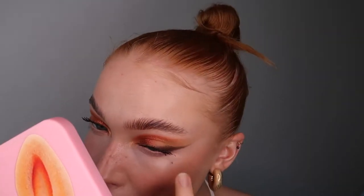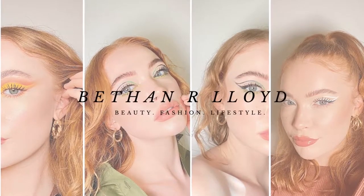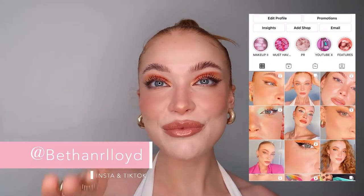Hello everyone and welcome back to another YouTube video. I hope you're good, I hope you're well. Thank you so much because I'm literally tiptoeing towards 500 subscribers — that means the world. Thank you so much if you have subscribed; if you haven't, please do it below. Takes seconds — give this video a thumbs up, it really helps my channel.